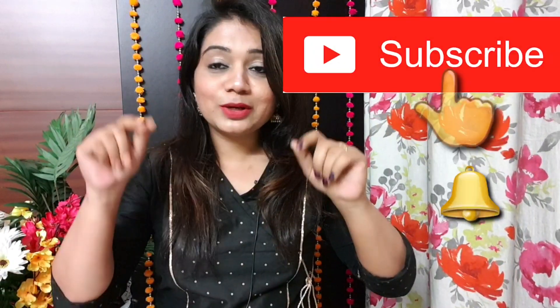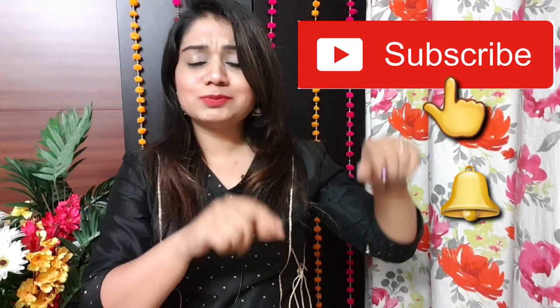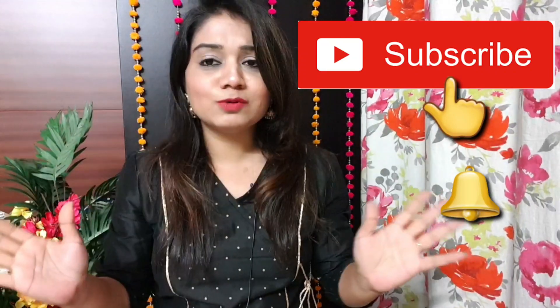Hey everyone, welcome back to my channel! So today's video is going to be a Flipkart and Amazon Kurthi haul. There are 5 Kurthis in total. If you don't know about this channel then subscribe and hit the notifications, otherwise you will miss Pink's House videos.